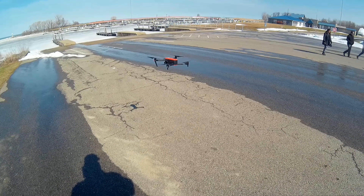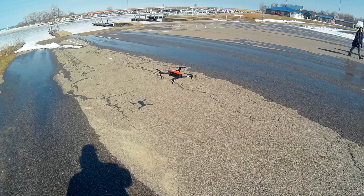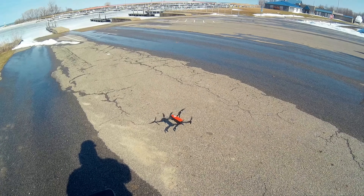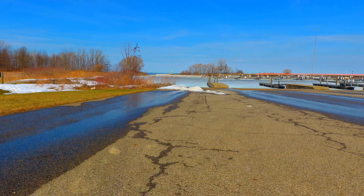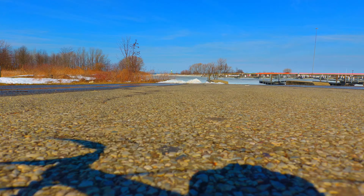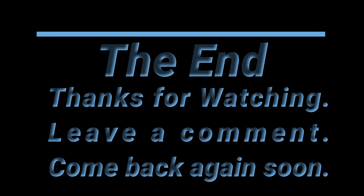Thanks for coming by and watching. The weather was nice — I hope we get some more decent weather here shortly, and if we do, we'll put up some more videos. Leave a comment if you're so inclined, and come back for the next one. Bye.